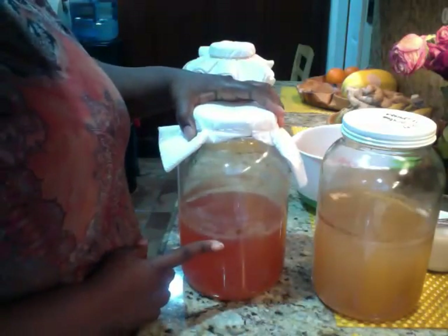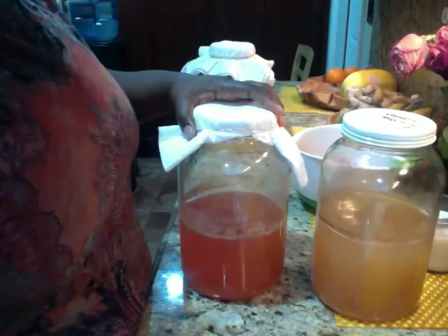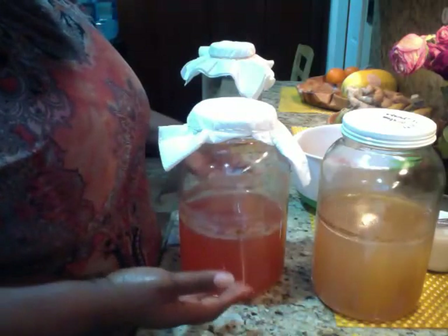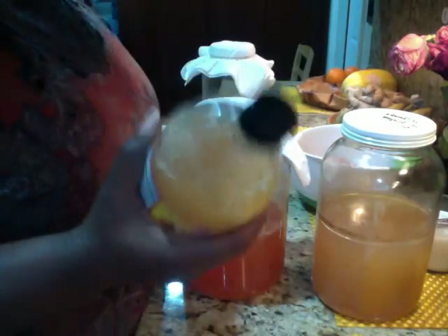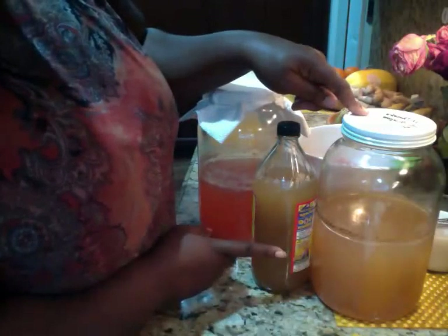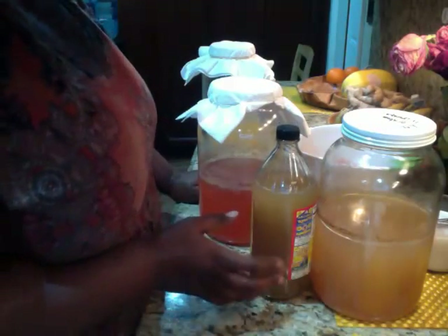Now this one is the peel — nothing but peels of the apple. Ebony, can you grab the vinegar? I want to compare the colors. You can see it's amazing — this doesn't look that bad. Until the mother settles down in the bottom and then you have to shake it all up. You can see the similar color between this one and this one. This one is darker and it looks more full.